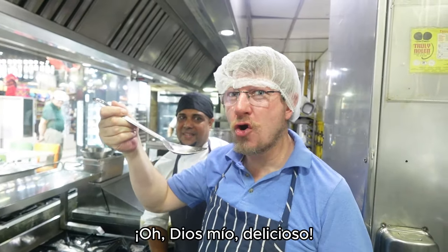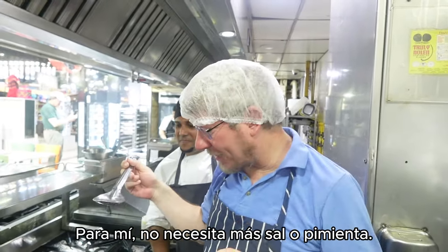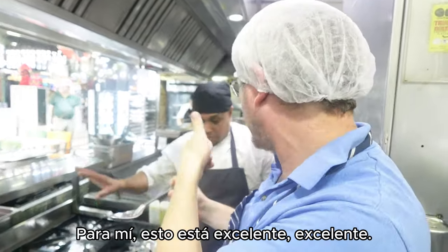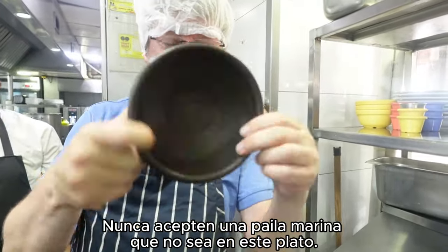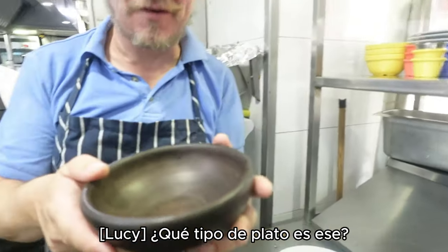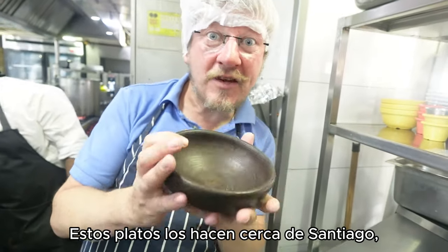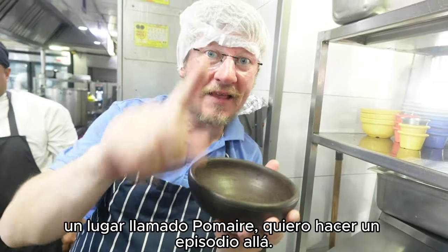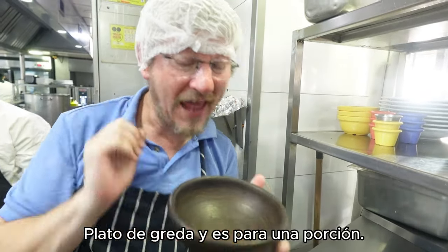Oh my god, gorgeous! That doesn't need any more salt or pepper — it's excellent. This is important: never accept a Paila Marina in anything other than an earthenware plate. If they give you a normal plate, be very suspicious. These earthenware dishes are made near Santiago in a place called Palmira.